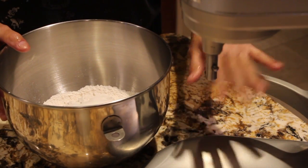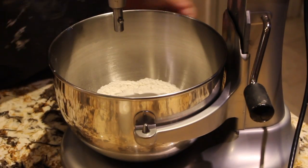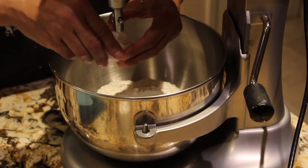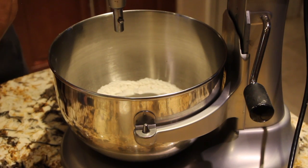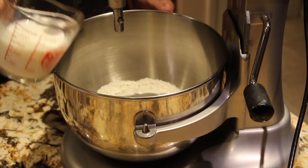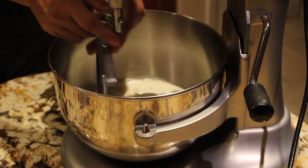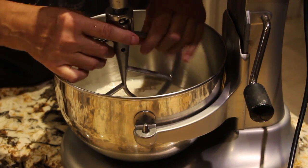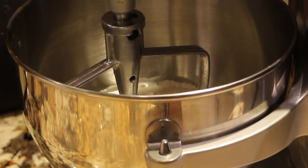Now I'll place my bowl on top of my mixer. I'll add in the one egg and three-fourths cup of milk, then put my paddle attachment on. Once this is all blended then I'll add in my two cups of fresh blueberries. So I'll put my mixer on.